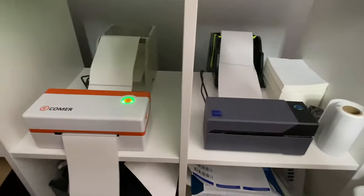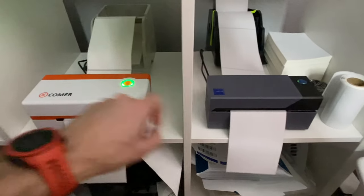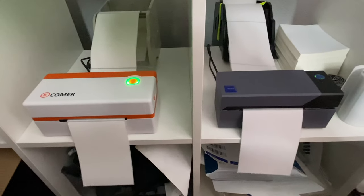That was fast! I would say the Comer was slightly faster — the Rolo did a little hiccup at first when getting the label out. Interesting. Now, one last hint, tip, and trick: